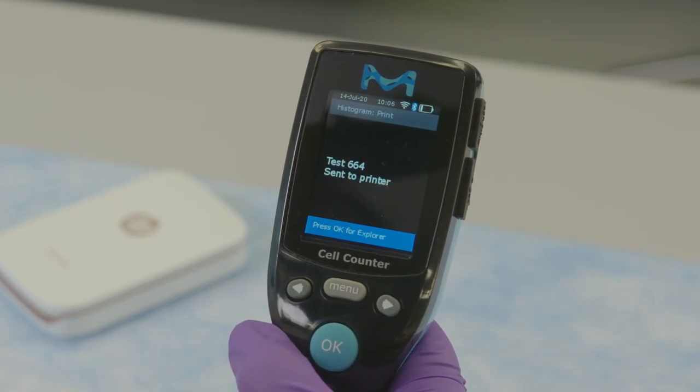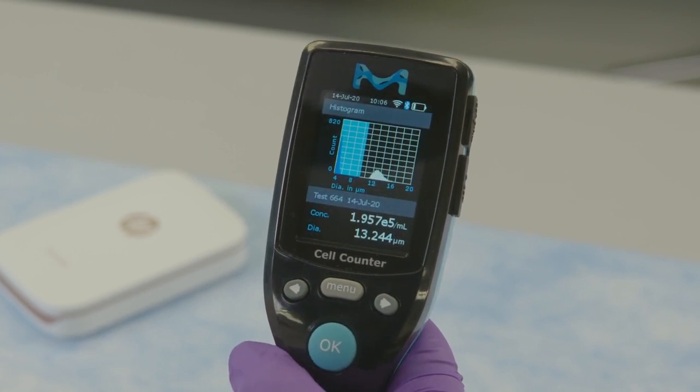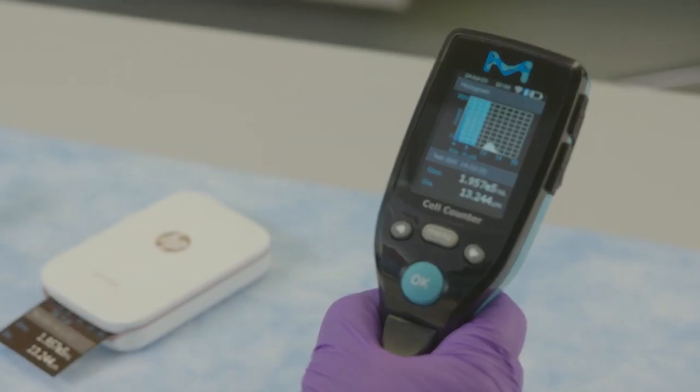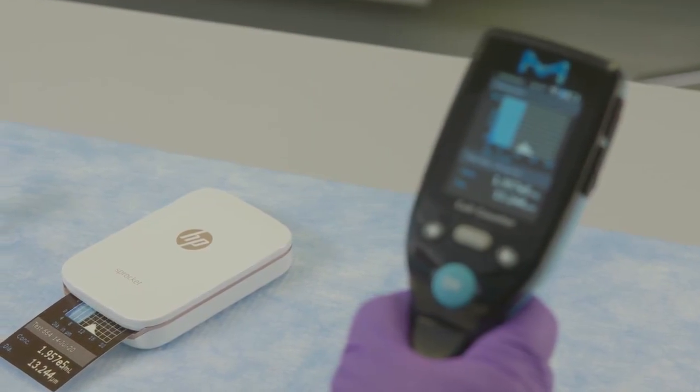The Scepter 3.0 will display the histogram name; press the OK button to confirm the print. The name of the file will be displayed on the screen while printing. After successfully printed is displayed, press the OK button to return to the histogram explorer.